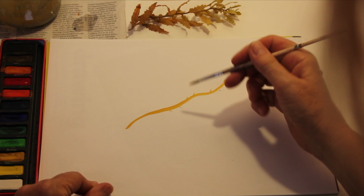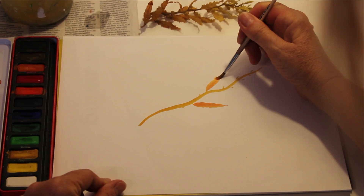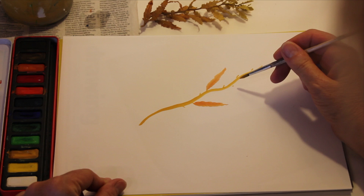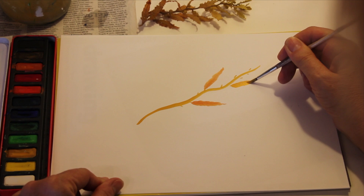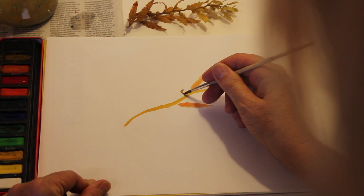Now watch the technique: I push down, wiggle wiggle wiggle wiggle, lift. Over here — push down, wiggle wiggle wiggle wiggle, lift. I'm going to get a little more ochre because we're going to do a combination of many colors in the brown family. It is brown algae — push down, wiggle wiggle wiggle, lift. Let's get a little brown and go ahead and do those air bladders.